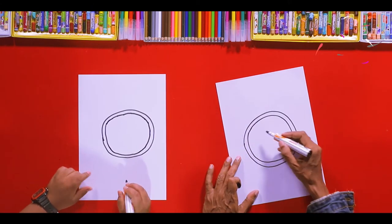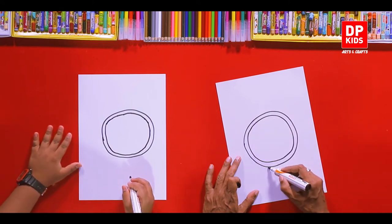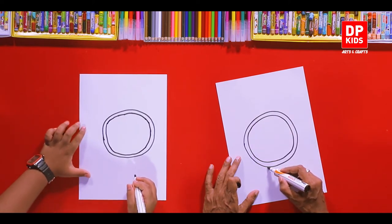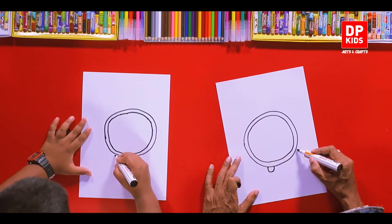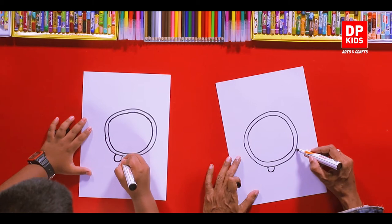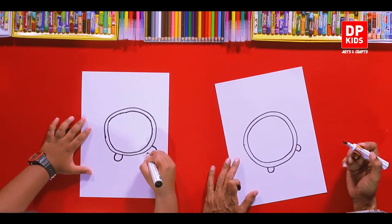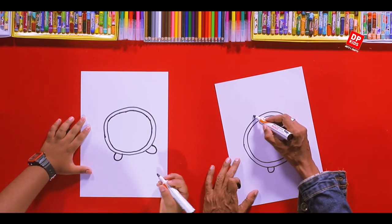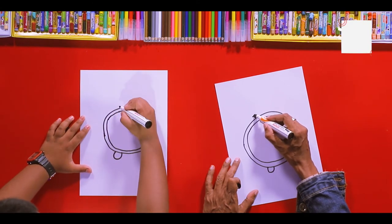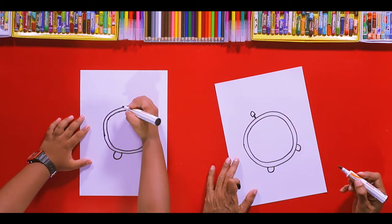And then we'll draw stands at a slight angle — it will control the vibration of the clock when it's ringing. And another one from this side, the same. Now on the top it has a little knob and you can press it to stop the ringer, like this. You can press it to stop it.